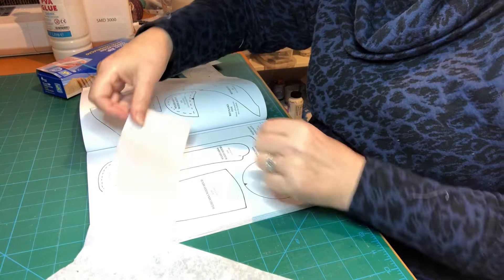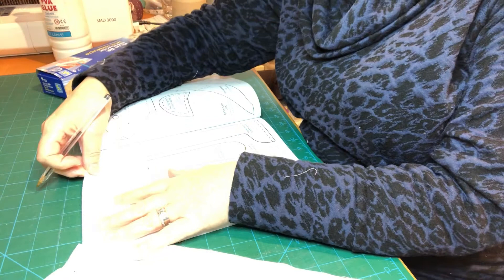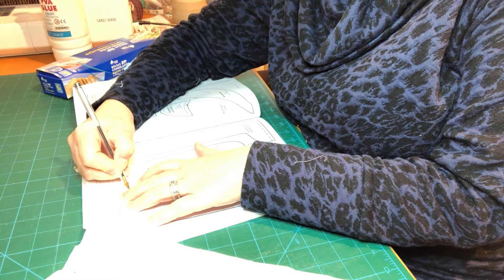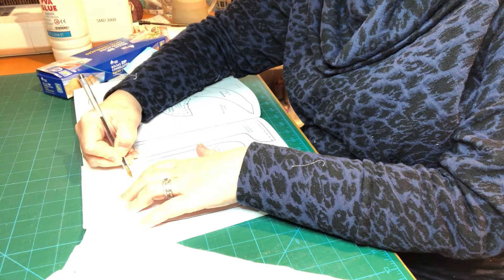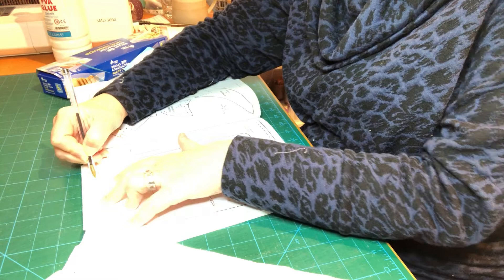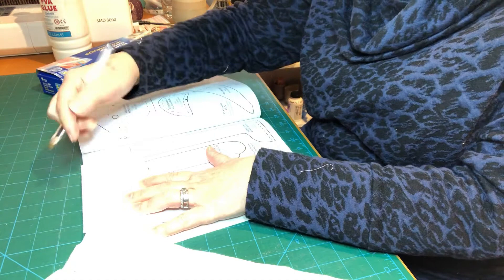So what we're going to do now is we've got the book open onto the pages we want to trace, and we've got our tracing paper. Hopefully you can see that as I put this page over the top of the pattern, we can actually see through it. All I do is get a pen or pencil — you need something quite dark so you can see the lines — and you're just going to trace around the outside edge. Make sure your tracing paper doesn't move, and try to do as smooth a line as possible. In this case it's just a footpad for Wilhelmina Mouse.